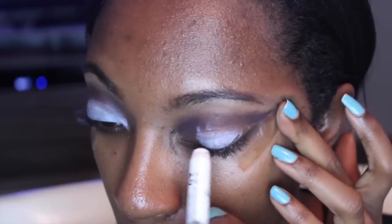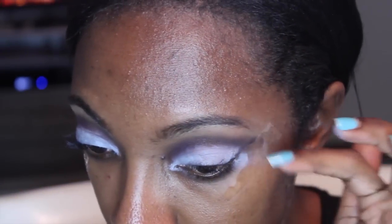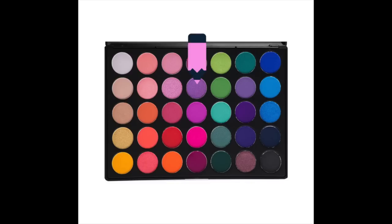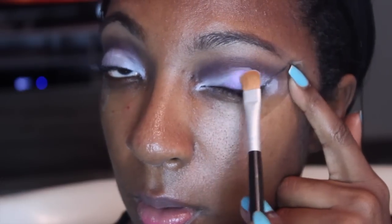Now we're going in with the NYX Jumbo Pencil in Milk and we're going to use this as the base for our eyeshadows. You can see the tape is really helping because I'm being kind of sloppy. Don't worry if you get some of the Jumbo Pencil in the crease — just go back in and buff it out. Moving on to the lid, we're going to use this light purple shade on the center of the lid. I love the colors in here — they're perfectly pigmented, especially when you use a base.